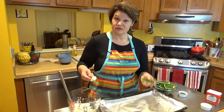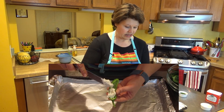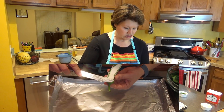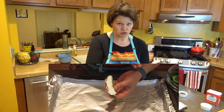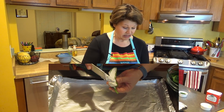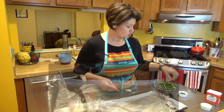Now we're ready to fill the jalapenos. All I'm going to do is take a knife, go ahead, and put the cheese in the canal. I clean it off and don't want it overflowing, because the cheese will just melt off the jalapeno. You're basically just stuffing it — that's how easy this is. I'm going to go ahead and finish up the rest of them.